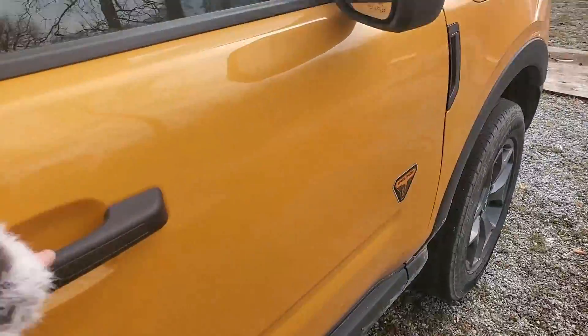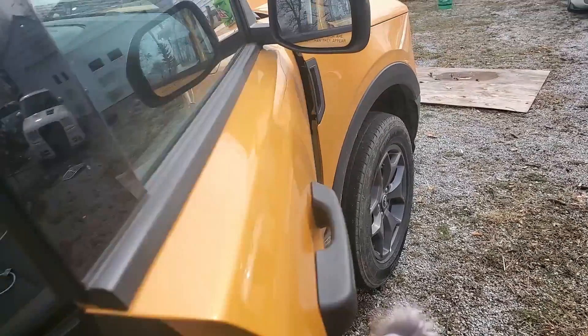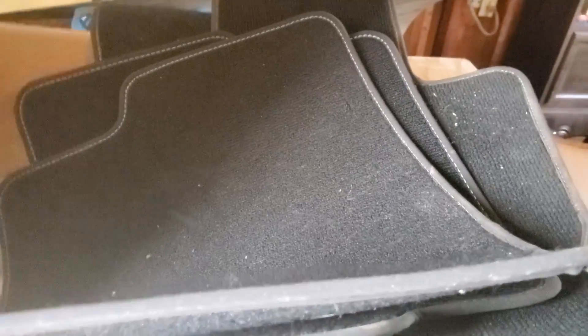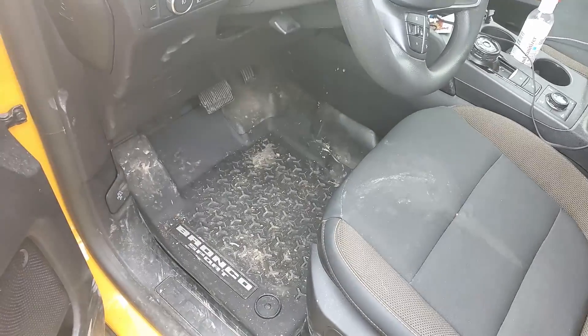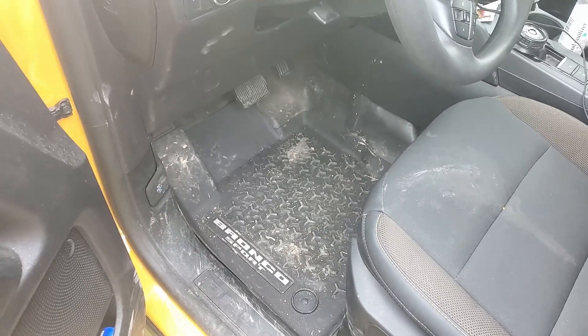Why do I think these are important? The Badlands edition is your off-road edition — it comes with rubber floors. But not only does it come with rubber floors, they also give you crappy standard carpeting inserts. That's right: you get nice rubber floors for off-roading and then they give you carpet inserts. These are genuine Ford carpet inserts — but why?